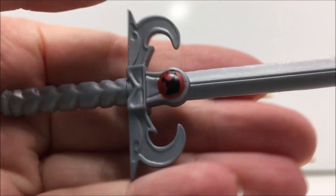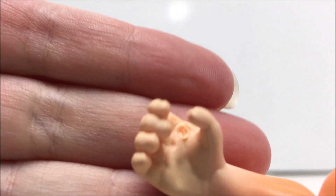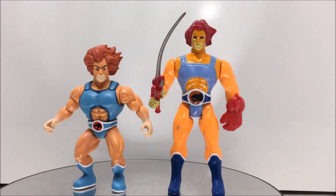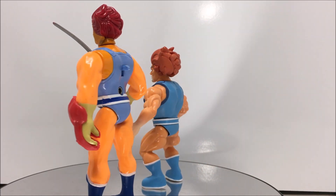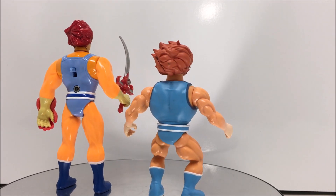I have to say that it's a bit of a disappointment, but since I don't plan on removing the sword anytime soon, it's not too noticeable when he's on display. Funko Savage World Thundercat figures are currently hitting stores now. You can find them at local stores such as GameStop or FYE, or at online stores such as Big Bad Toy Store and eBay. The figures usually retail for about $15.